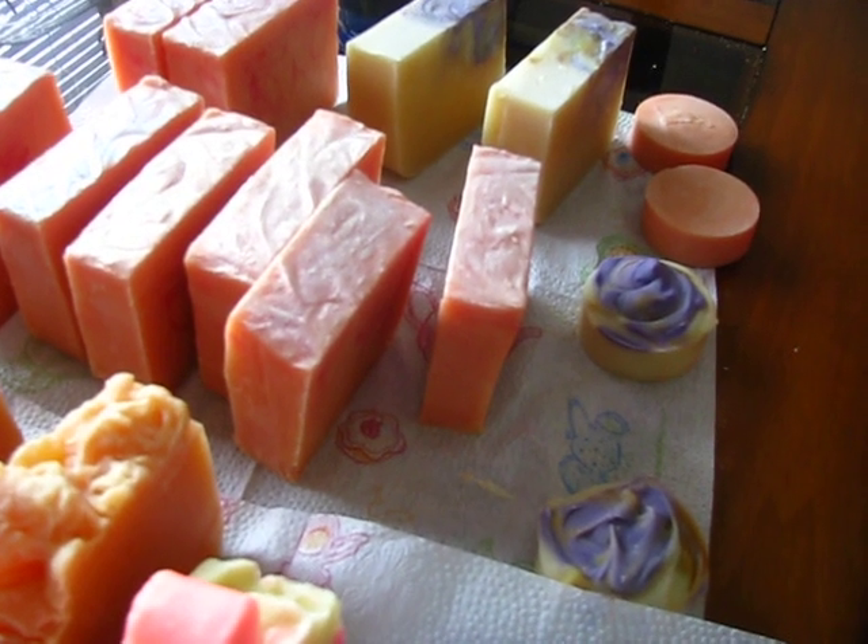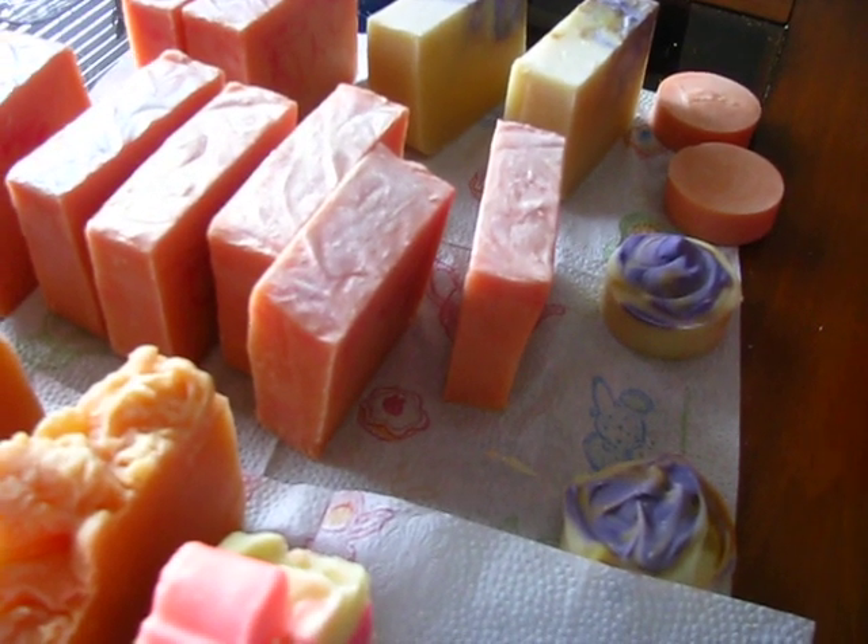The Sandalwood also has coconut water in it as well, and aloe.